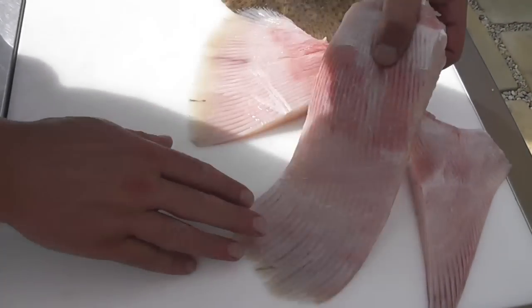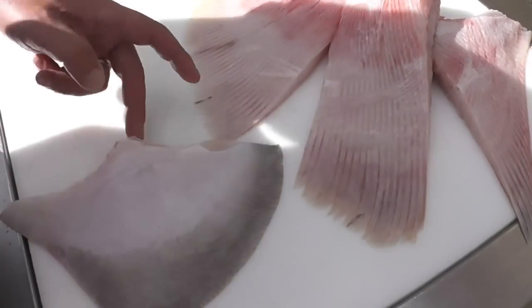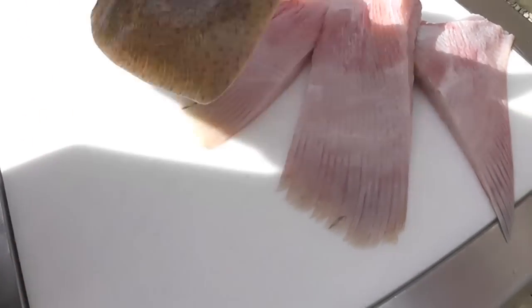The next thing we're going to do is just show you how to present a whole wing with the skin on. I've trimmed the sides just as with the large wing. I've cleaned the slime off and it looks absolutely fantastic.